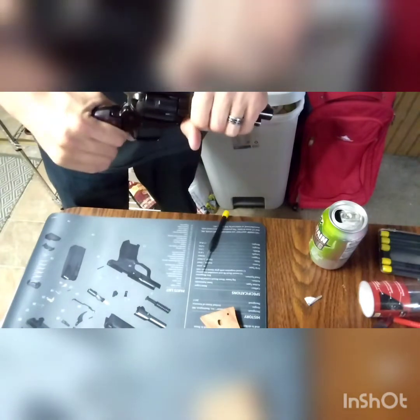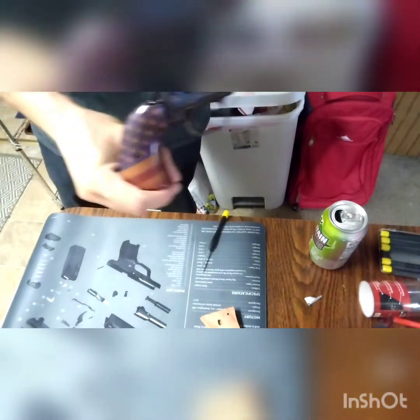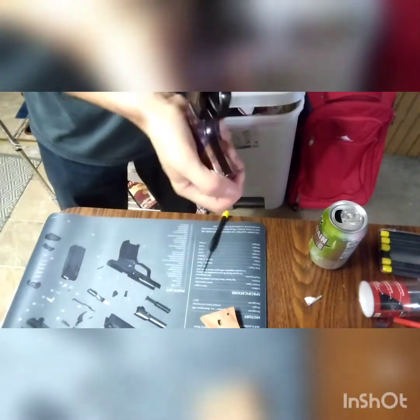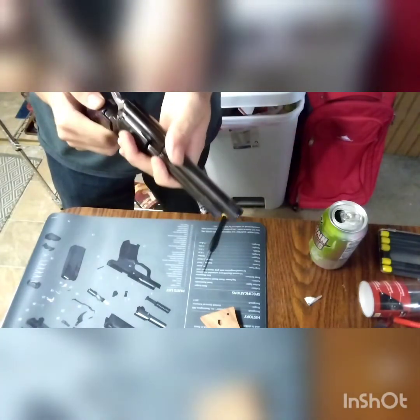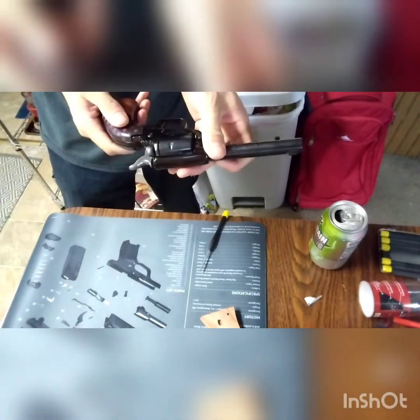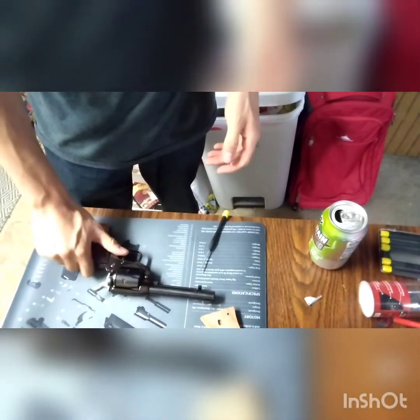Don't want to over-tighten it, but I don't want it coming off either. How's that look on there? I think it looks pretty good guys. Let's switch the camera over and talk about this grip.